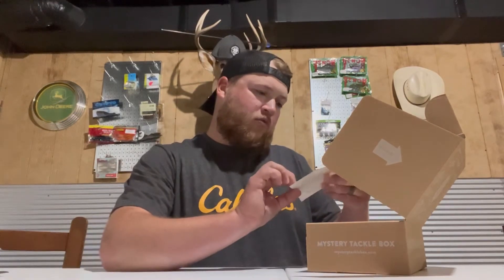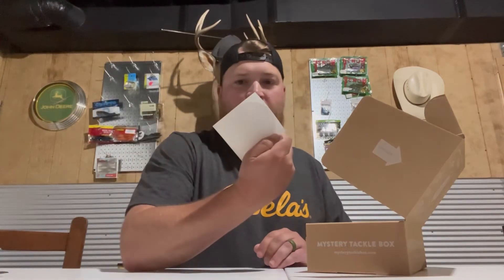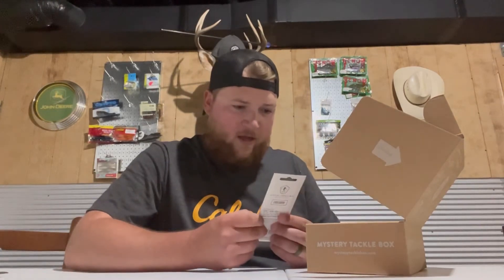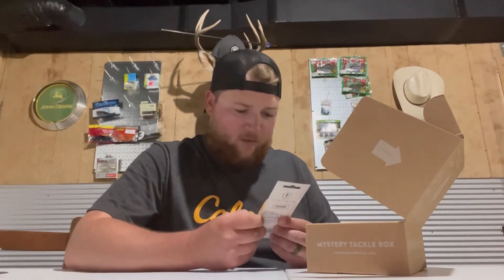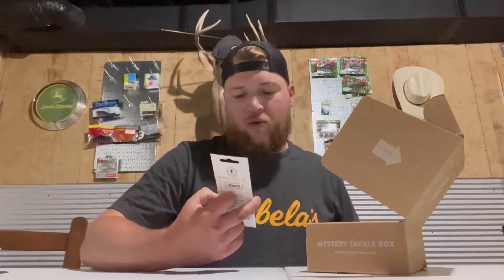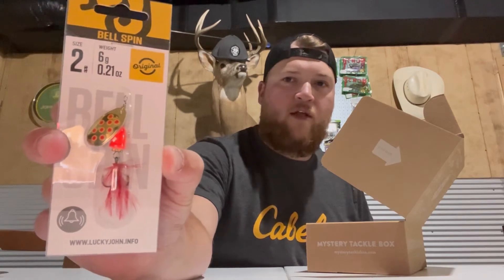First thing I'm seeing is a pretty cool CatchCo sticker — not sure what he's fighting, looks like he's fighting a jig. Yeah, he's fighting a football jig, that's pretty cool. Oh, I like this color — I'm not sure what brand this is but it's called a Bell Spin.